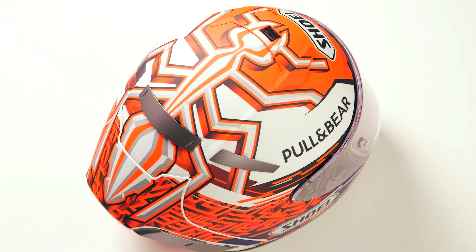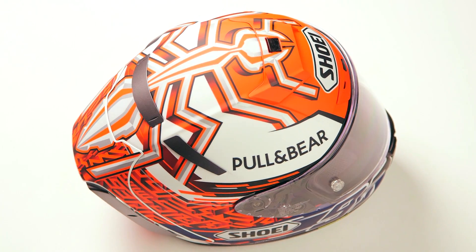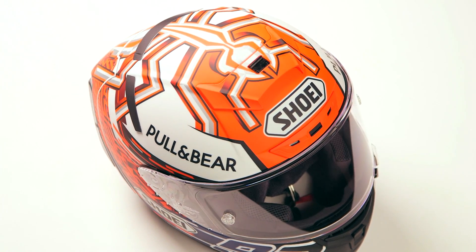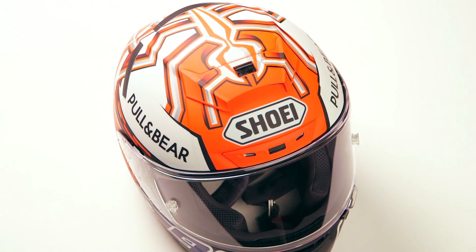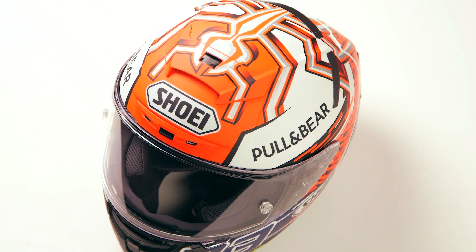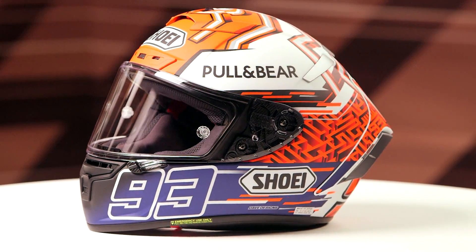This is another Marc Marquez graphic from Shoei. It is going to have a matte finish with some metallic accents. If you're looking at the ant on the top of the head, you'll notice that the silver is done in the metallic outline. And as you bring this around to the back, you have almost this maze-looking design.